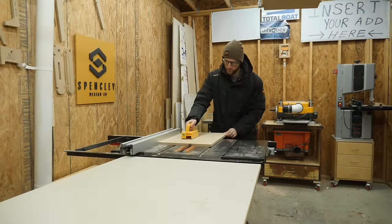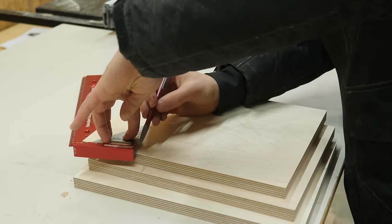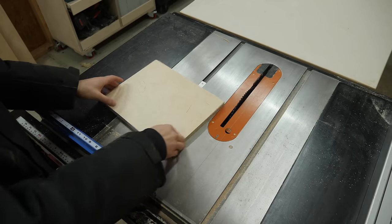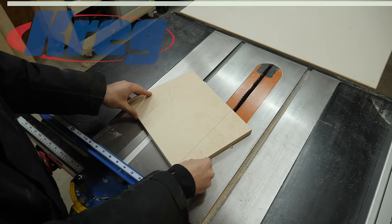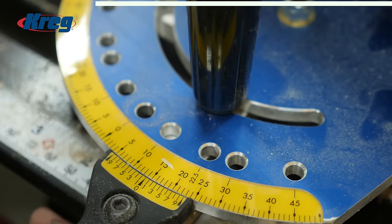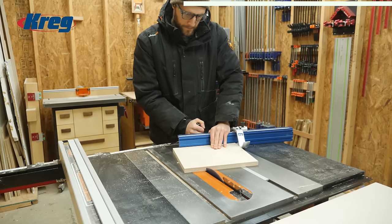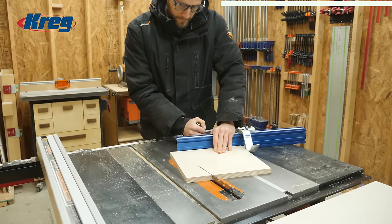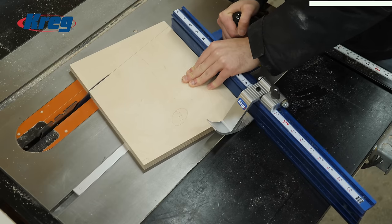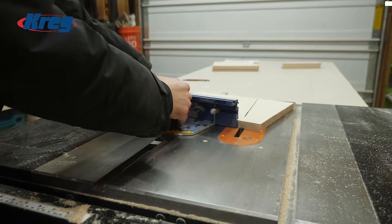The next thing I want to focus on are the three side pieces. After ripping them to their final width, I marked out that 15 degree angle that will give the upper shelf its forward lean. Since I don't own a miter saw, I'm going to lean on my precision miter gauge from Kreg, the sponsor of today's video. This miter gauge has built-in stops at common angles, but 15 degrees can easily be dialed in on the large scale and locked in with the handle. After setting the flip stop to the proper length, I can cut that perfect 15 degree angle every time.